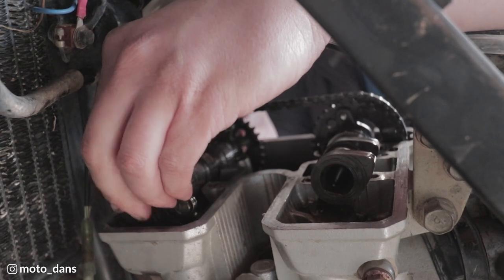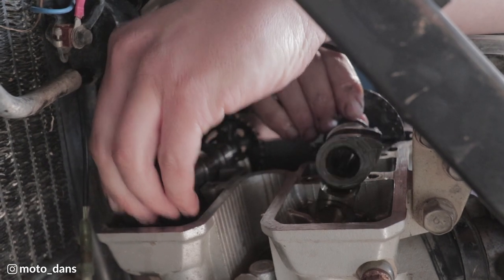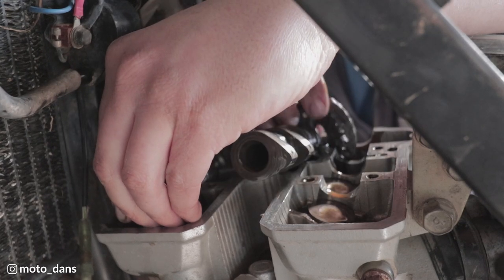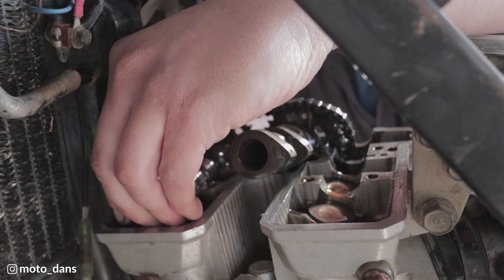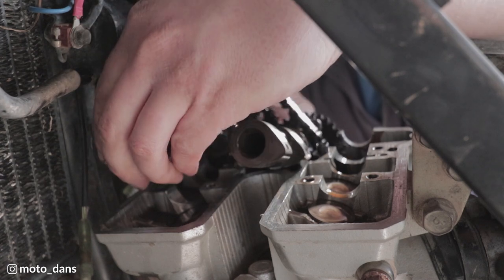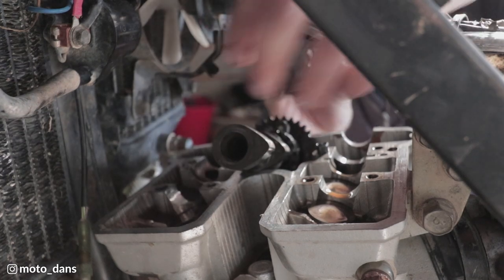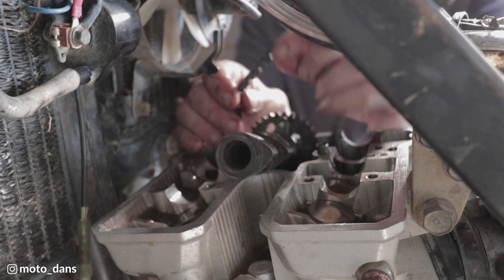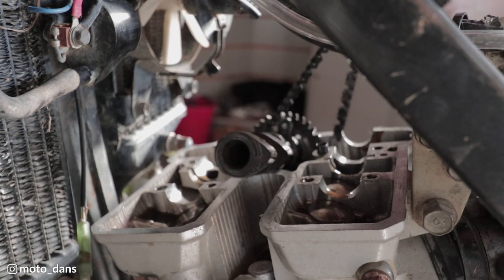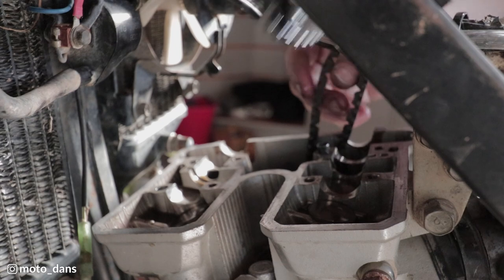Now we can try and wiggle out this exhaust cam. I will tie this chain up just with a cable tie around the frame. Take out the intake cam.